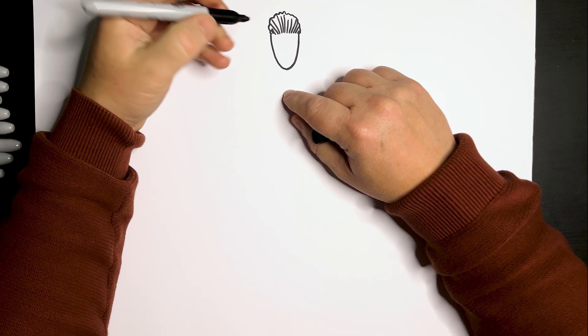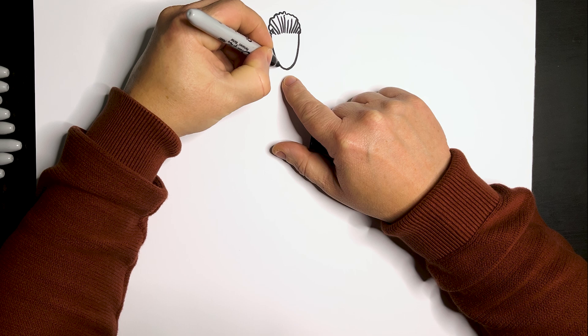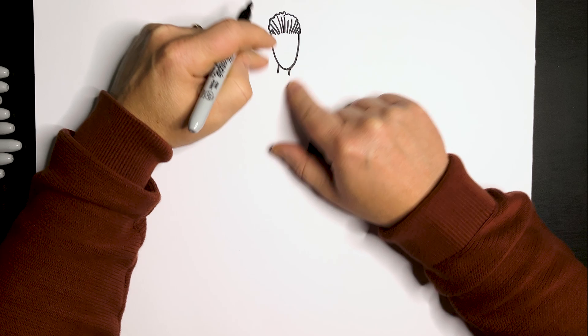Now I've got that in, let's draw the neck area. I'm going to have the neck coming down this way a little bit — just two little lines like that, coming down sort of this way.